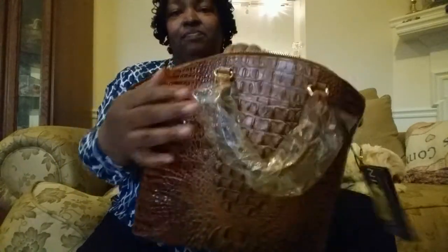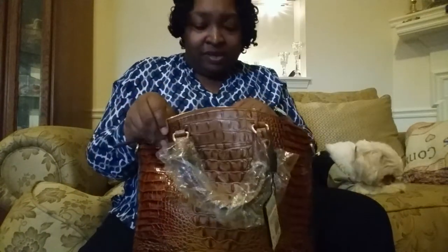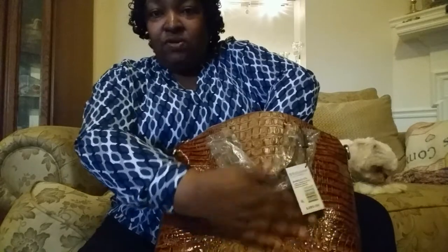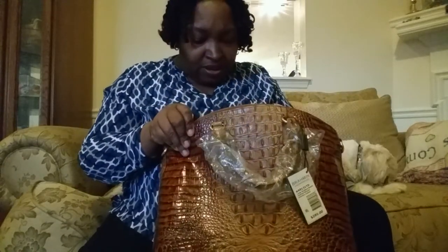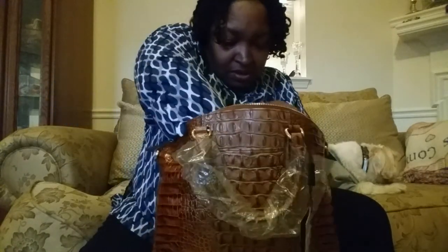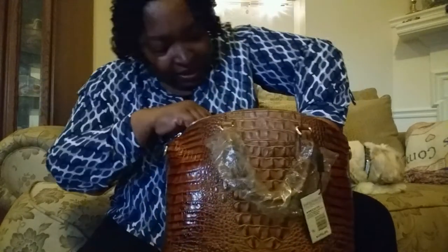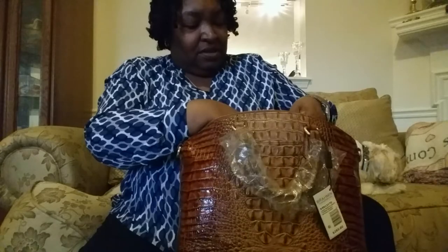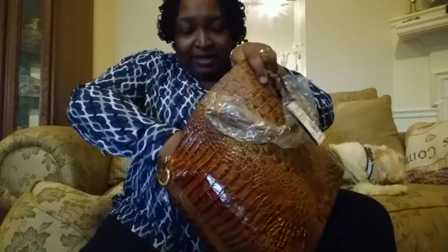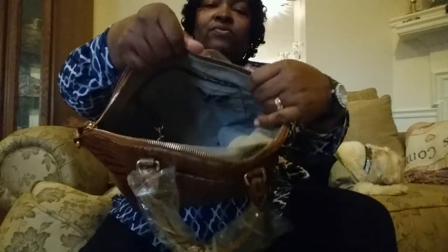That is felt lining. Some of you don't like felt lining, but I normally keep my bags pretty clean, so it doesn't really bother me. Look at that pocket — that is a big pocket, oh my goodness. There's no jewelry pocket, but that's okay. The Brahmin tag is all the way at the bottom, and this one was made in China. As you can see, this is a big roomy bag.